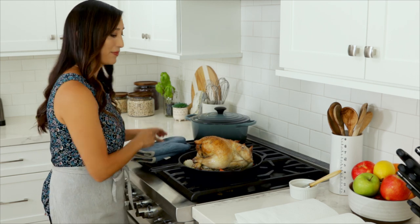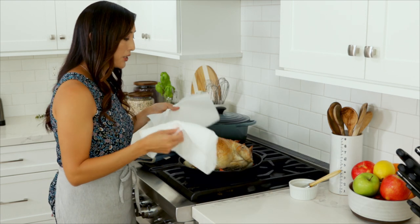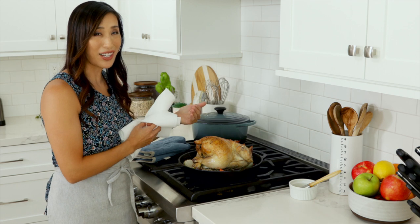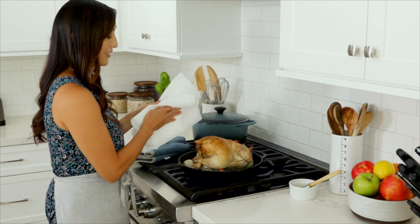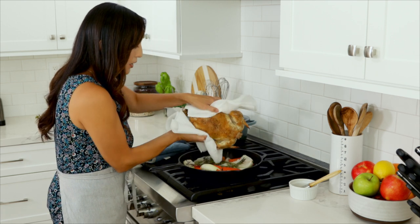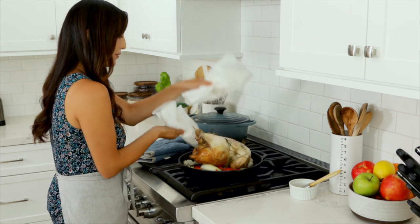Grab some paper towels and make sure the cavity is facing away from you so that the hot juices don't get on your skin, then carefully give it a quick flip.